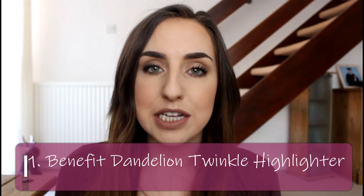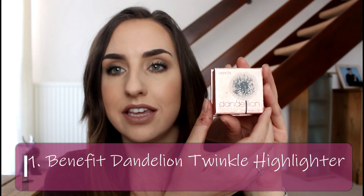There is a lot of updates for this month. I didn't do one last month — it's been about two months since I've done an update, which might be why there's so much to cover. Let's go in order. The very first product in this project is the Dandelion Twinkle Highlighter by Benefit and there's a lot of progress with this so far.